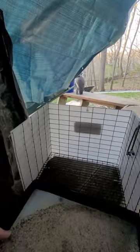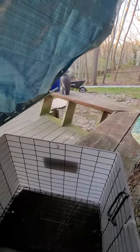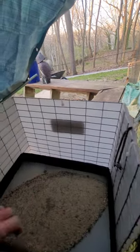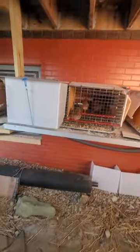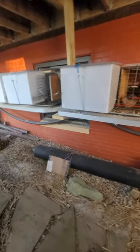It also has this translucent protective wind box — so light gets through — and basically this just sets in here and slides in. It's hard to do with one hand but I can do it, and then I'll just hang that right on the cage.